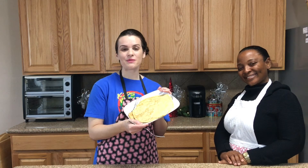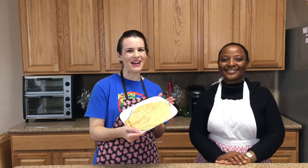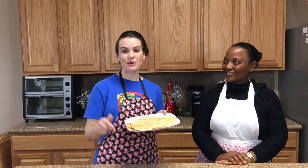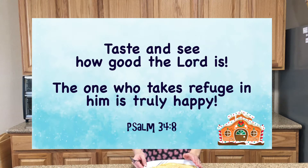I hope you enjoy making this recipe. We've put it in the video description below so you can make crepes at home. Enjoy. Now, I want to tell you about a couple more things. These crepes were so tasty, and that reminds me of our memory verse for the month of December. It says: taste and see how good the Lord is. The one who takes refuge in him is truly happy.